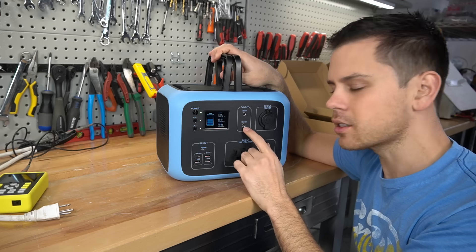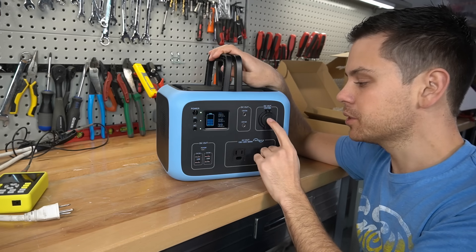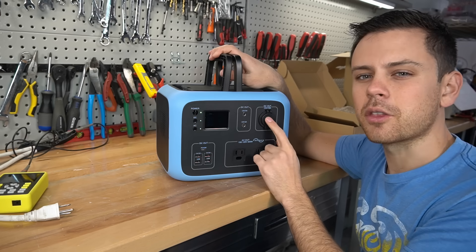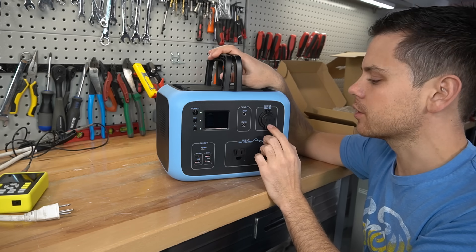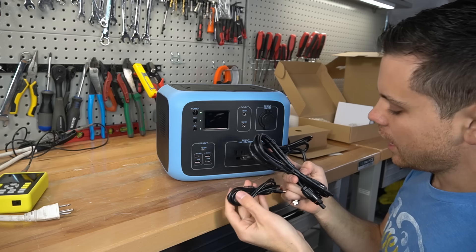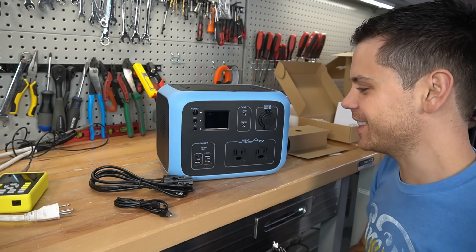Something to note: because unregulated outputs don't go through a converter circuit, they're more efficient. This unit has a boost converter — a step-up regulator — which will consume a little more power. The net efficiency loss is around three to seven percent, sometimes higher, depending on the voltage differential across the converter input to output. But since we're only stepping up a couple of volts, it shouldn't be that bad. Unfortunately, it also doesn't come with power plug adapters, which is a bummer — you'd think they would include those.